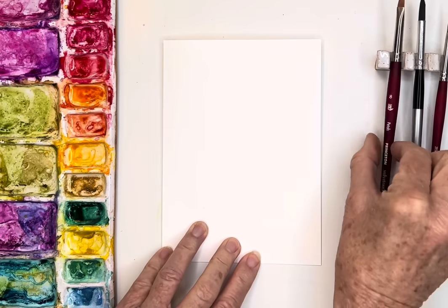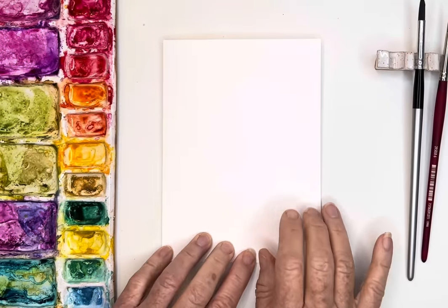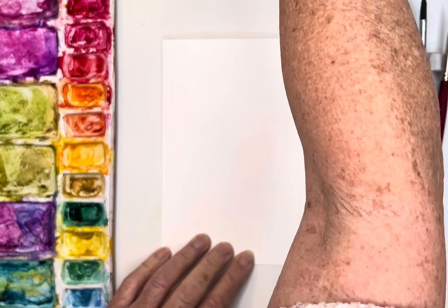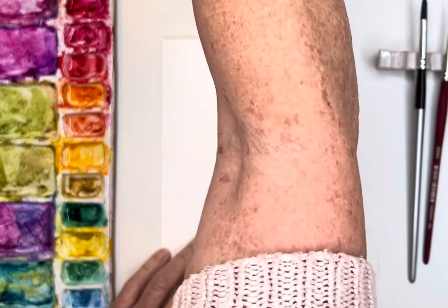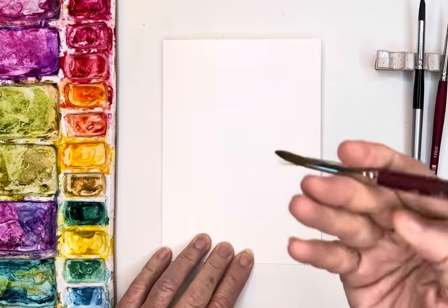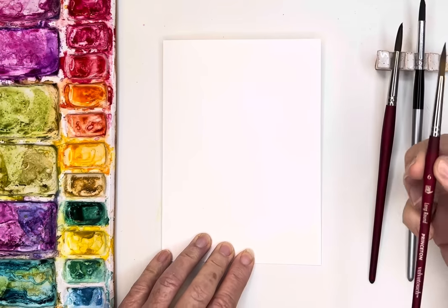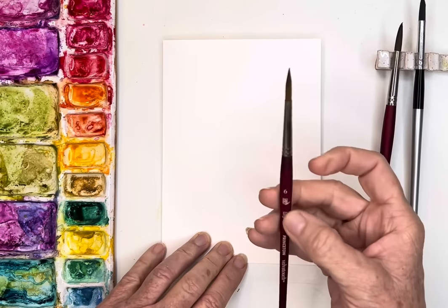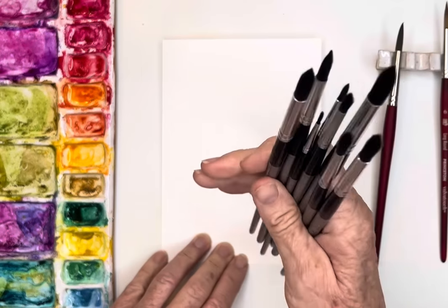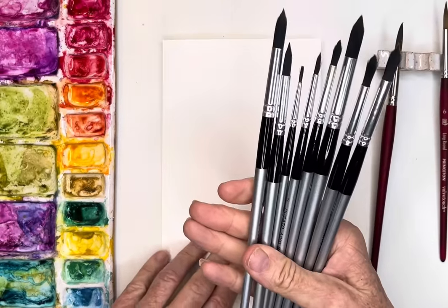Hi friends, today I am continuing playing with some little holiday cards. I'm looking for my size 8 Princeton brush - there we go. I've also got my size 6 here just in case. For beginners who don't want to invest in the Princeton, you can get this whole Degato set.